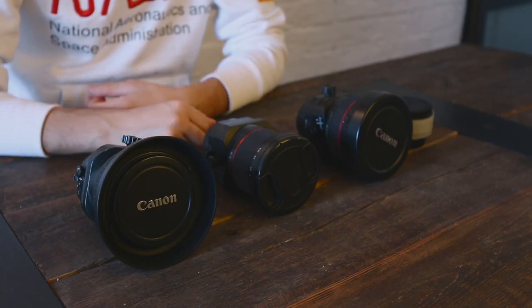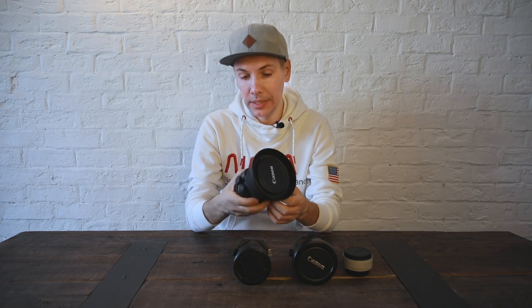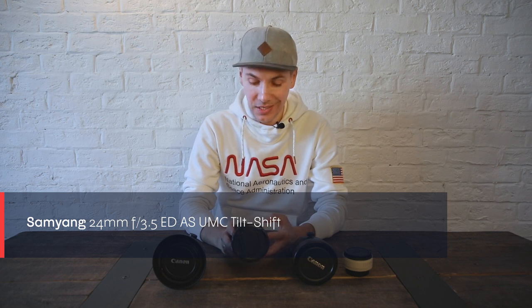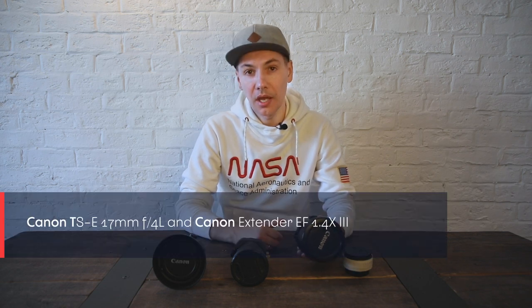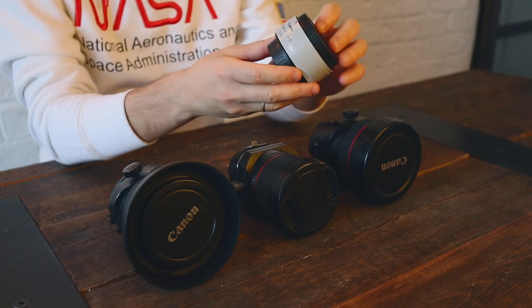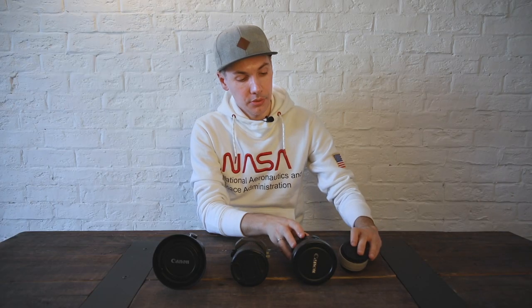We have three options. First is the Canon TSE 24mm f3.5 L series Mark II lens. Then we have the Samyang f3.5 24mm ED AS UMC lens, fully manual. And then we have an option rather than just a lens — it's a 17mm TSE f4 L series lens with a Canon Extender EF 1.4x third generation Mark III, which gives us roughly a 24mm equivalent.